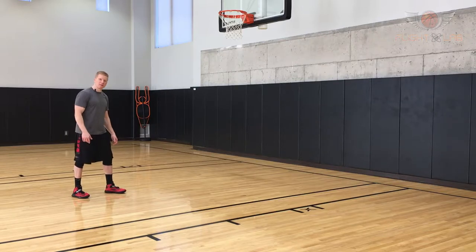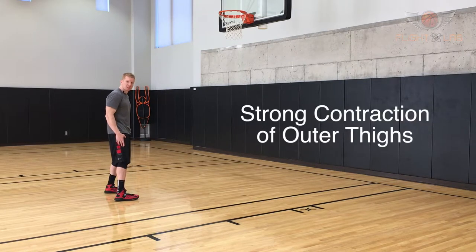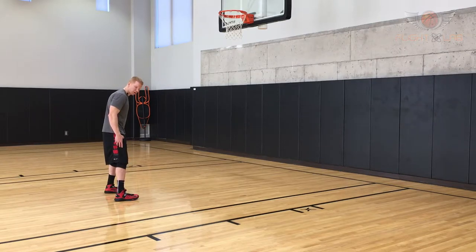As I'm doing this, I'm focused on driving that foot downward and outward. Doing this, I should have a nice strong contraction in my outer thighs. You can palpate that and feel a nice strong contraction.